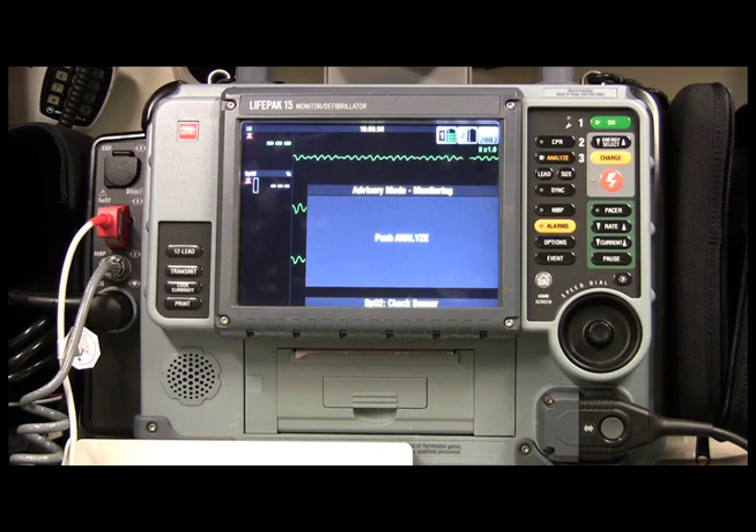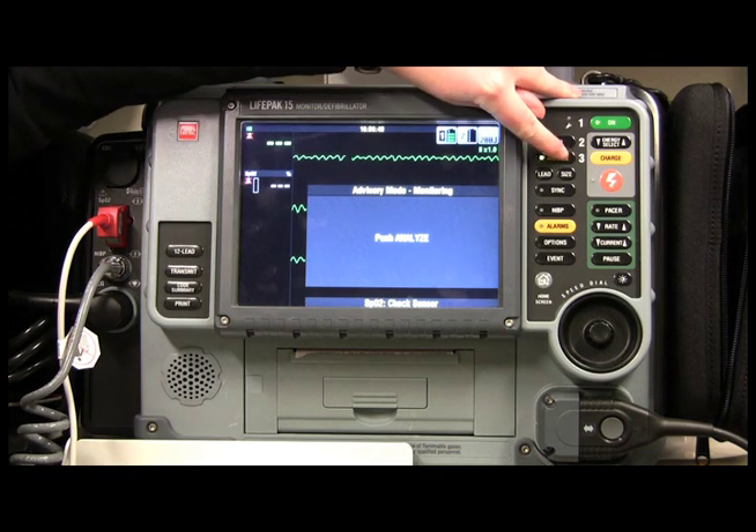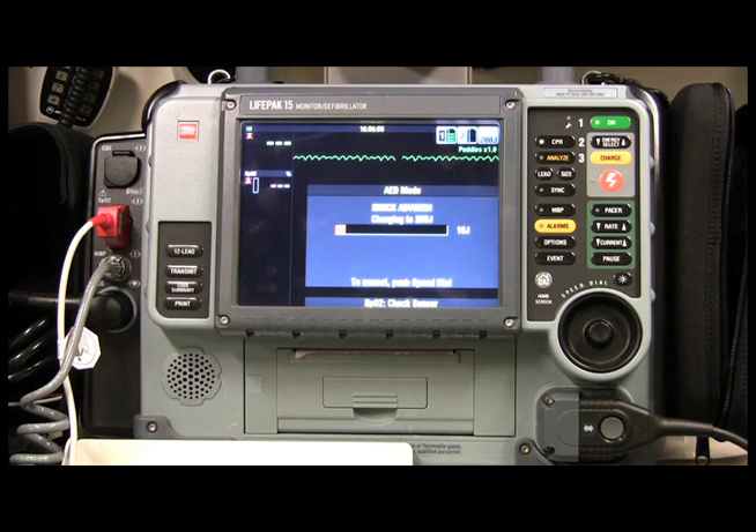The computer recognizes that this is a shockable rhythm and it's asking you to analyze. So what you do is come over to the analyze button right here — analyzing now. Stand clear, make sure everyone is clear of the patient. Shock advised, and it's telling you to go ahead and shock the patient.